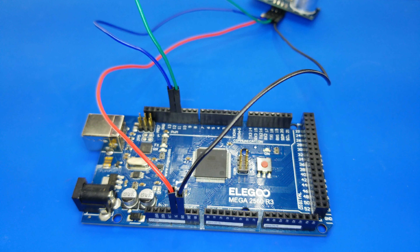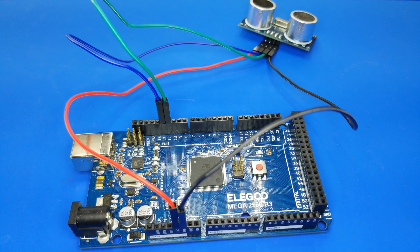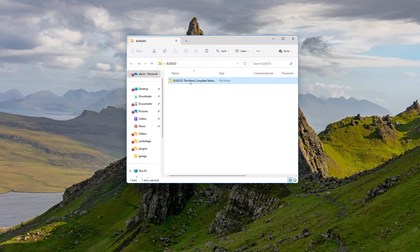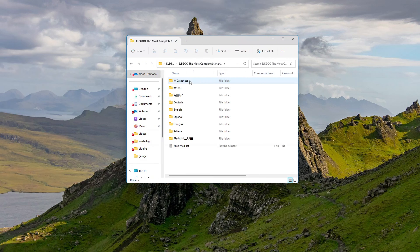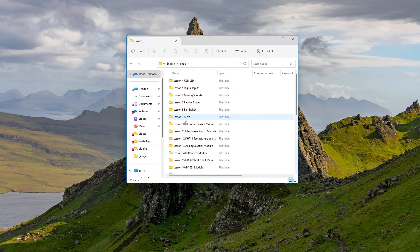Easy peasy, right? Once you're all wired up, it's time for some coding magic. But hey, we're not reinventing the wheel here. Let's use the HC-SR04 library designed specifically for this sensor. Copy the code from the link in the description below, upload it to the Arduino board, and you're good to go.